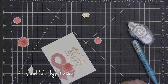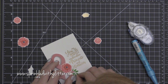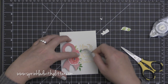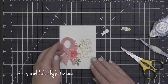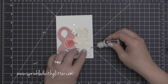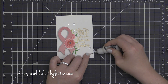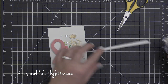I want to create a lot of variance in the dimension and just create a really interesting grouping. For this greenery, I've adhered it using my Zig Two-Way Glue Pen. This is really just kind of trial and error, messing with things and tucking them in and underneath. When I finally got the arrangement I wanted, I left it alone and added some sequins to it.